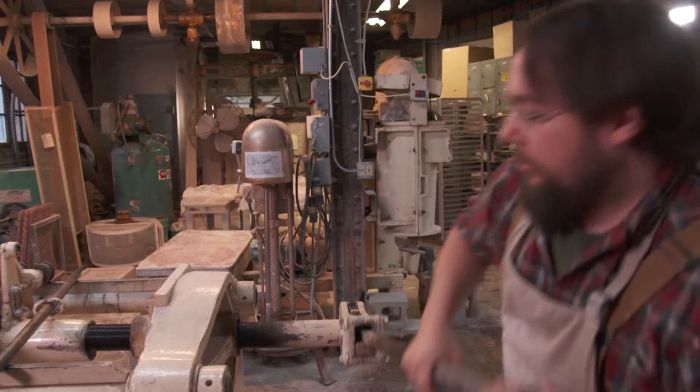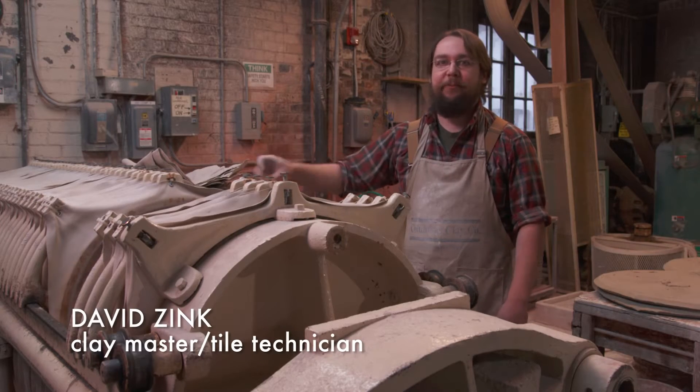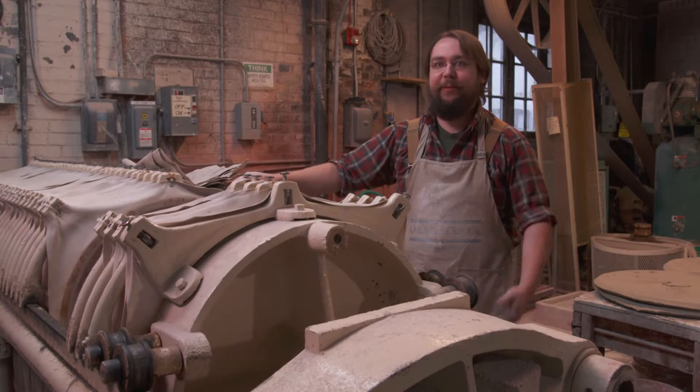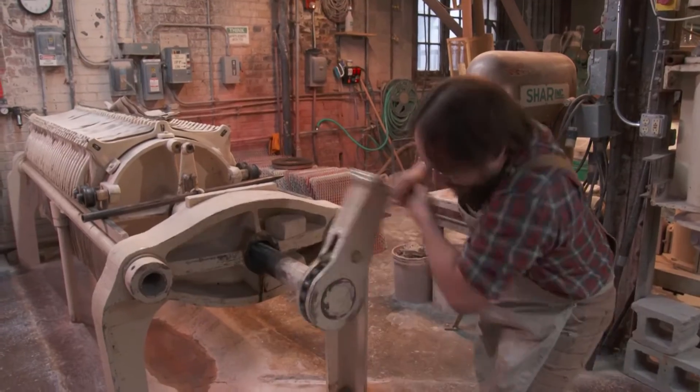I'm at Puapic Pottery. The holidays are very busy because production has just ramped up, and pressing more tile means we need more clay made. The process starts with dry clay materials that we source from across the country.